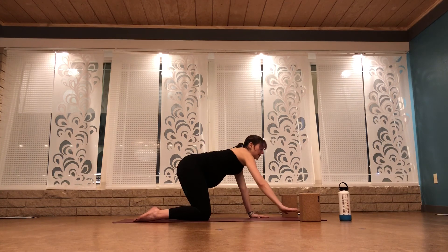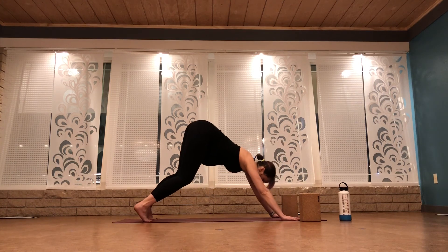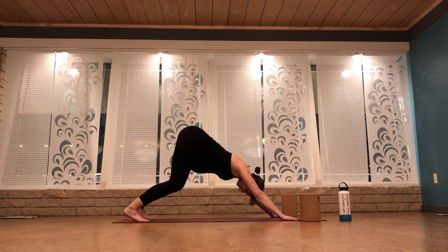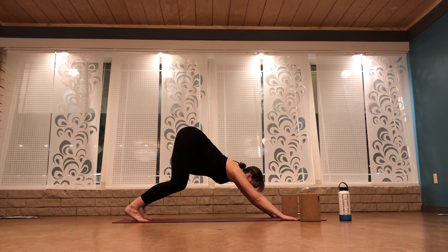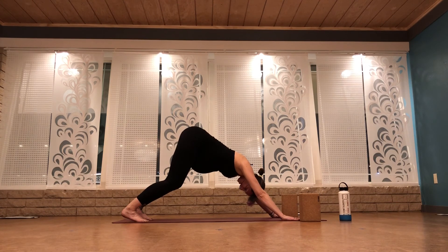Walk your hands forward on your mat about six to ten inches. Curl your toes under and send your hips up to the ceiling. You can have really bent knees here to start out. The goal is to push your shoulders from being over your wrist back to creating one line of energy from your wrist through your shoulders up to your hips. Take three more breaths here — breathe in and out. Pull your belly button to your spine. Breathe in and out. One more breath in and out.